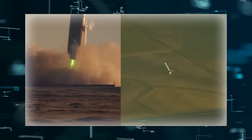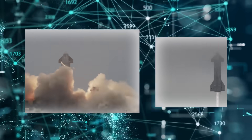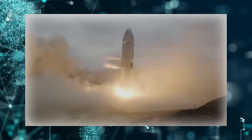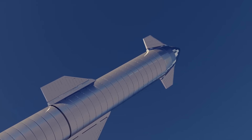SpaceX has carried out numerous tests of its Starship prototypes to varying degrees of success. The last major test was on prototype SN15 and qualified as a success, as the Starship managed to land as expected without combusting. The next major test will be more demanding on the Starship as it is going to reach orbit.